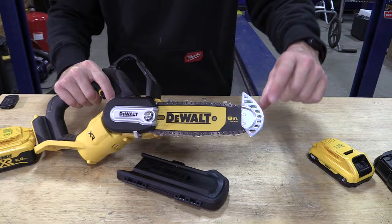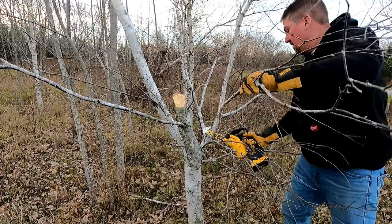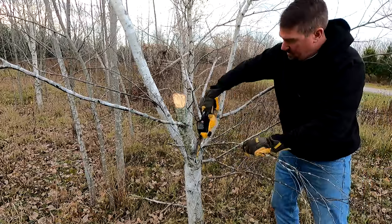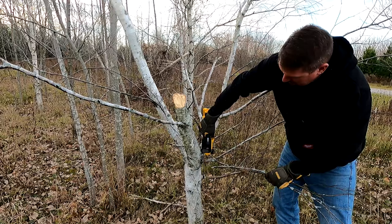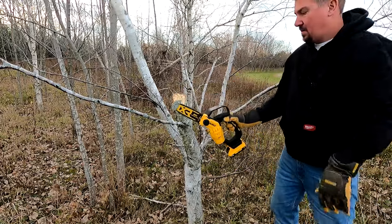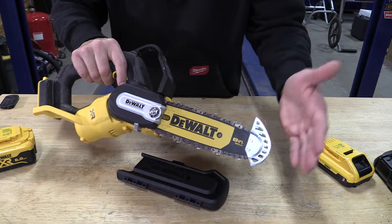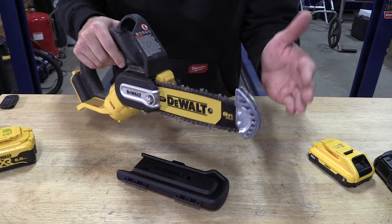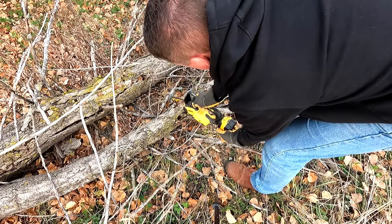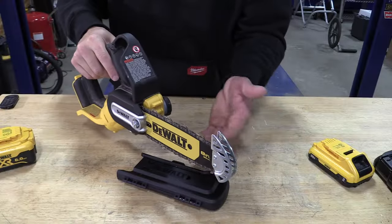Now you might wonder what the guard up front is for. DeWalt put it there for two reasons. First, when you're trimming branches in a tree, it keeps you from inadvertently hitting the end of the chain on another branch and ending up with kickback — it totally works great and makes sense. The second reason is that if you're cutting near the ground on an angle, it helps keep the chain out of the dirt and keeps it sharp.